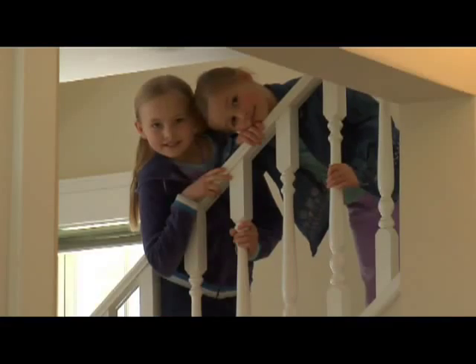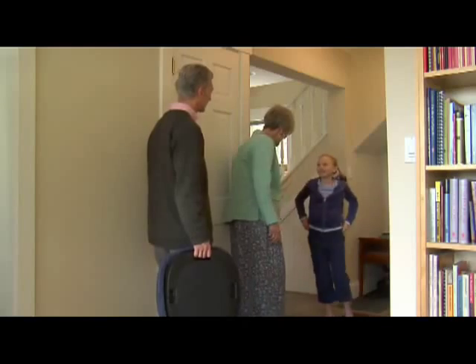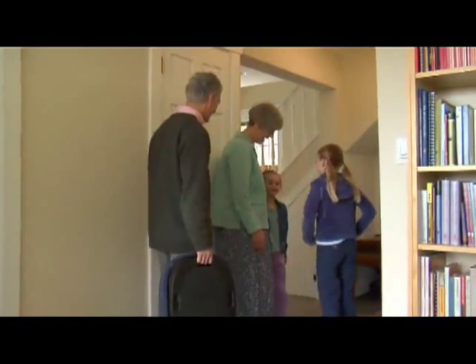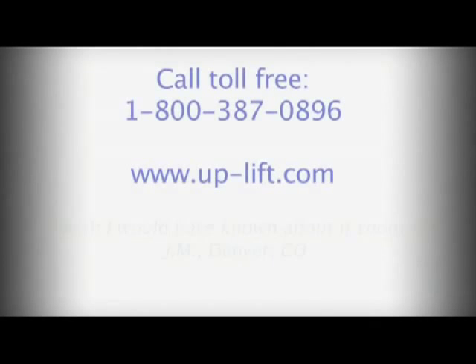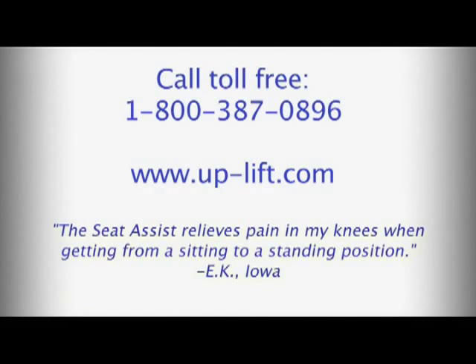To transport your Seat Assist, push down on the flexible seat cover, gently release the lifting mechanism inside, close the cushion, and attach the Velcro tab — then grasp the handle and go. Whether it's a temporary condition or for day-to-day use, the innovative Seat Assist will help keep you or someone you love active and independent. To learn more, call toll-free 1-800-387-0896 or visit our website at www.up-lift.com.